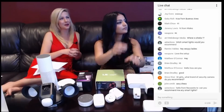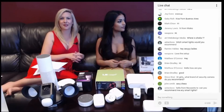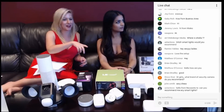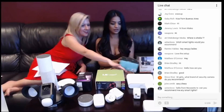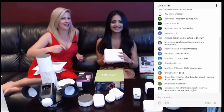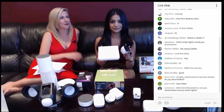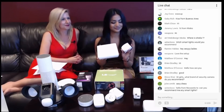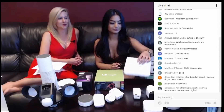Steve Stair asked what brand of security camera we recommend. We definitely recommend the Arlo — it's right over here. This is the Arlo, and it is definitely a very good security camera. We do have a video for that as well. So definitely great questions, keep them coming.